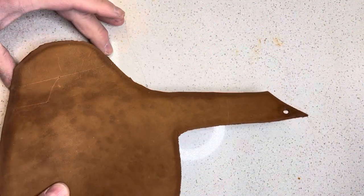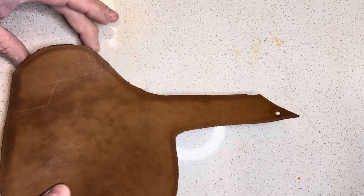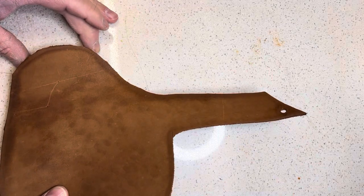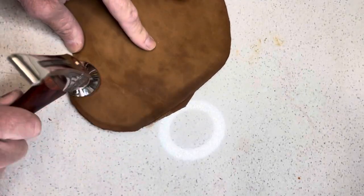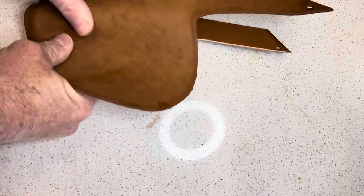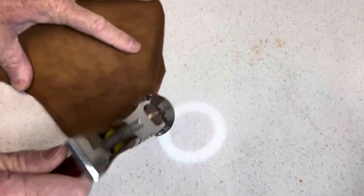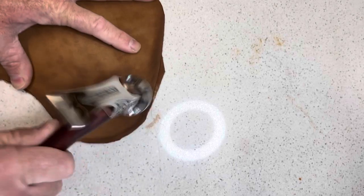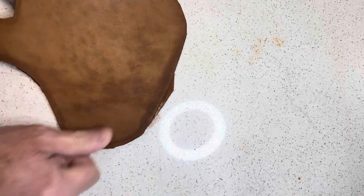I'm going to layer these up, taking care to make sure that I get them lined up as best I can. I would rather have the top overlap the bottom because the bottom is really close to my finish that I'm looking for. I'll tap that in place. If you've ever tried to pull apart two layers of leather glued with contact adhesive, you'll see that it'll destroy the leather — so it's not coming apart.